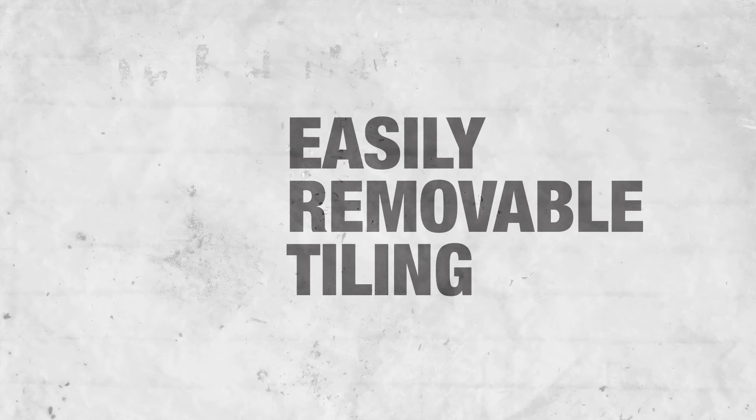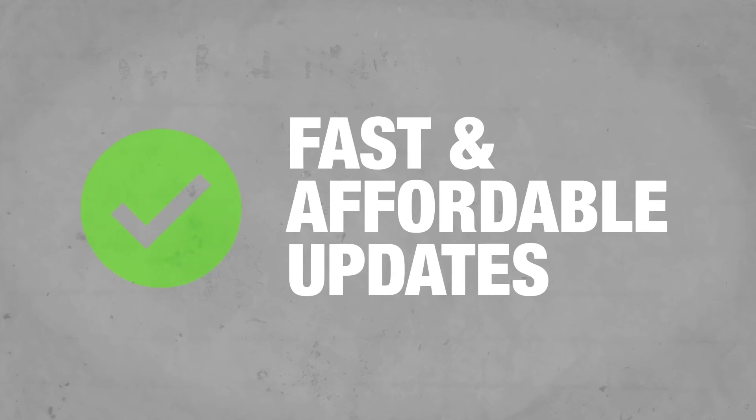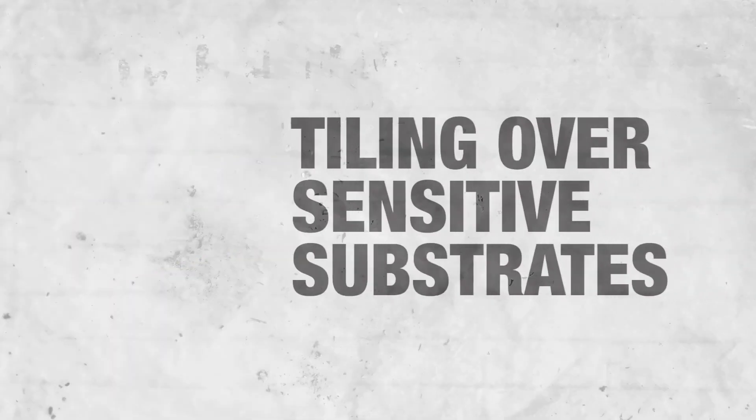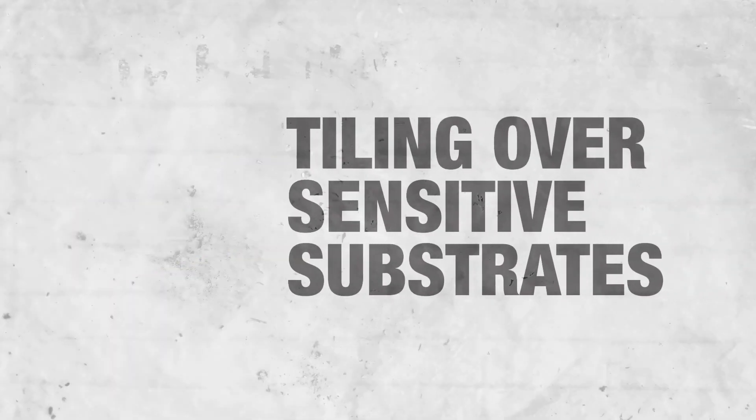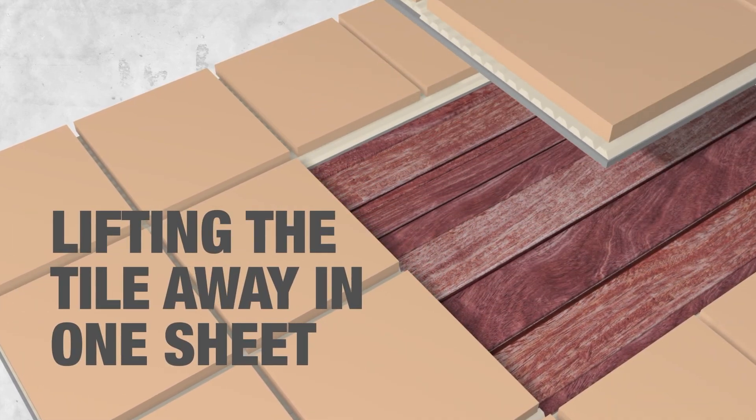Easily removable tiling in rental properties? Too easy. Fast and affordable updates in retail spaces? Too easy. Tiling over sensitive substrates such as heritage properties? Too easy. And when you want to remove or replace the tiling, it's as simple as cutting through the grout joints and lifting the tile away in one sheet.